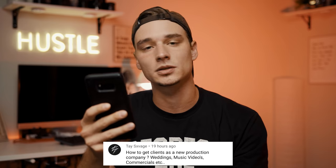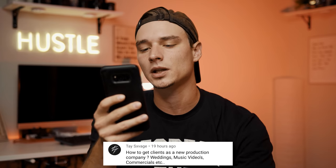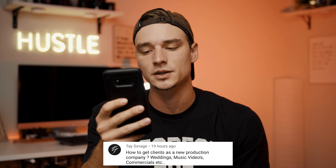Next question from Tay Savage: how do you get clients as a new production company — weddings, music videos, commercials, etc.? The most important thing is having a portfolio. Your portfolio is your selling point — it proves to your future client what you can do and what you're capable of. To build a portfolio you've got to do work for free. I did music videos for cheap — I think it was like $50 or $75 — built up that portfolio, then went into weddings, did a few free ones, then a few hundred dollars, and eventually it got to a few thousand dollars.